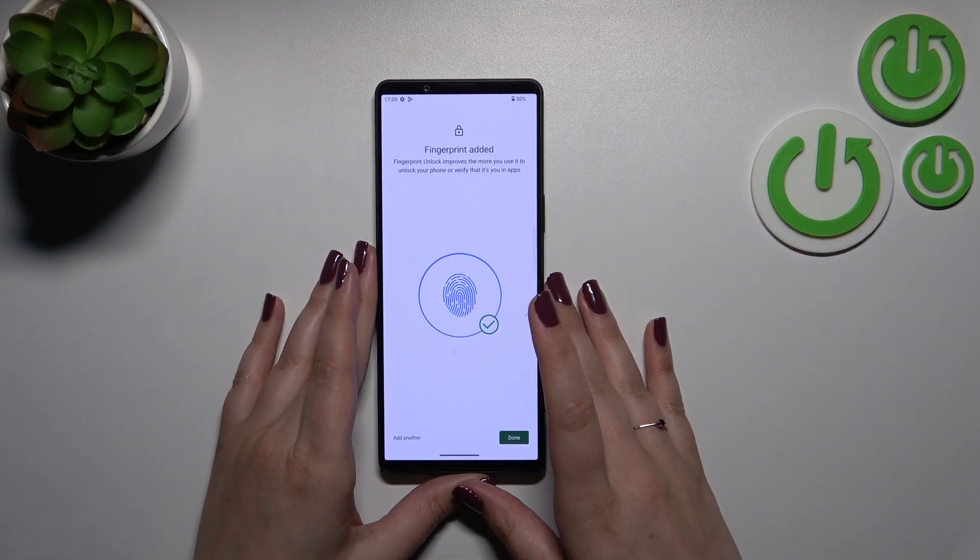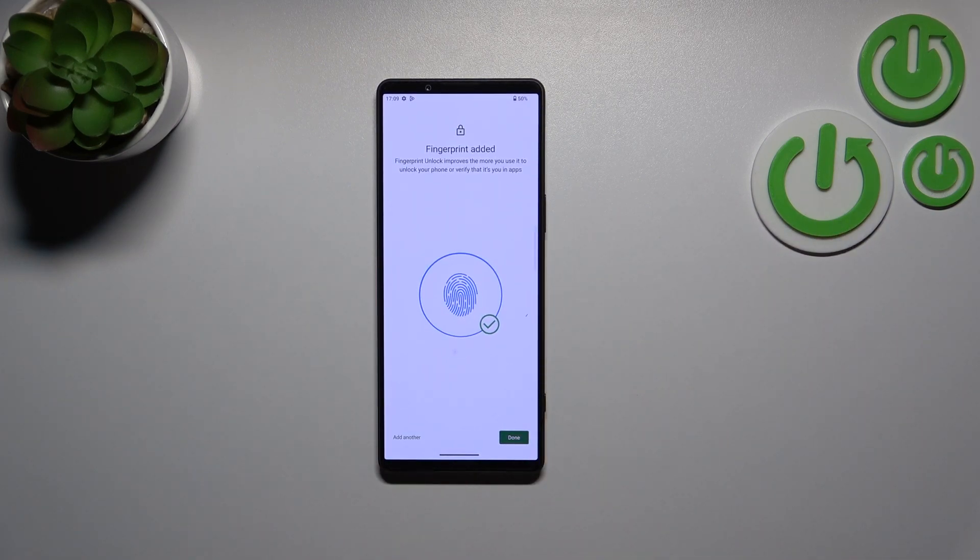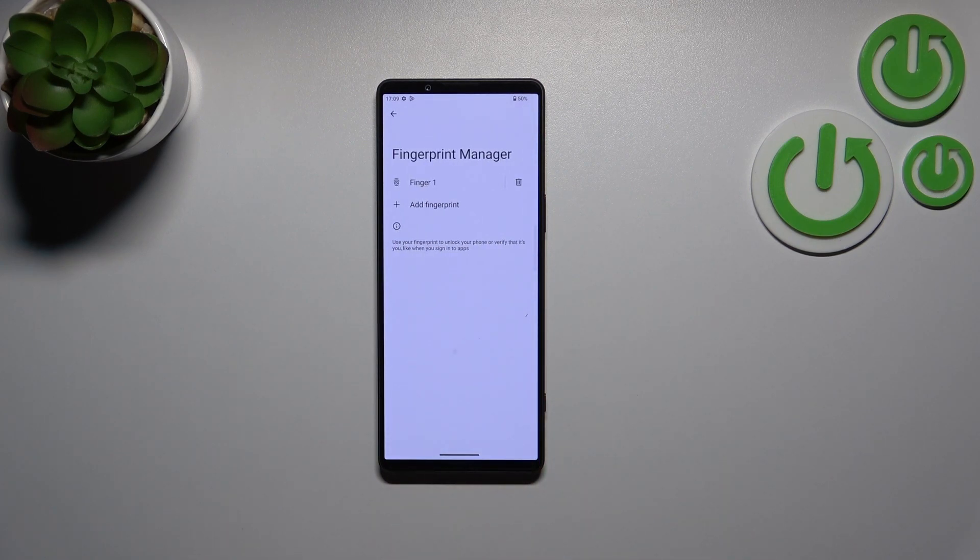And as you can see, it's pretty easy and quick — we've just successfully added the fingerprint. You can add another one if you'd like, or just tap Done. Here in the Fingerprint Manager you can see the fingerprint has been saved.